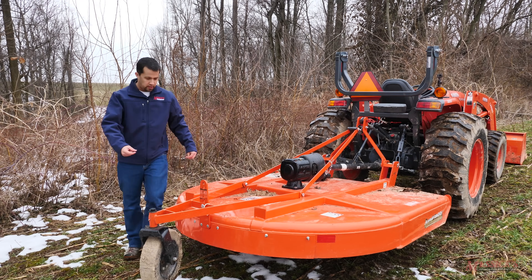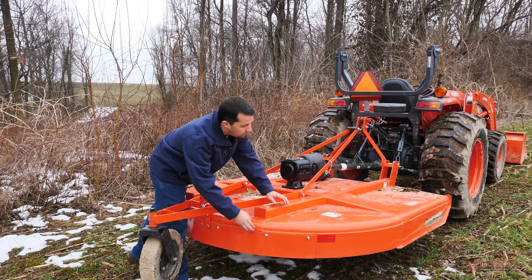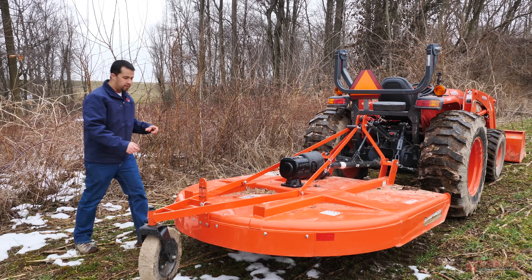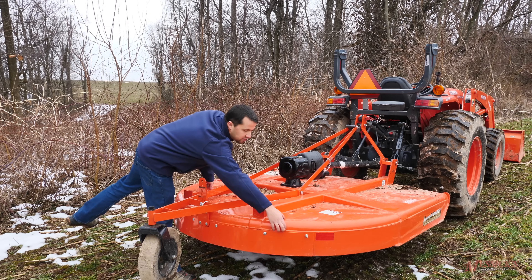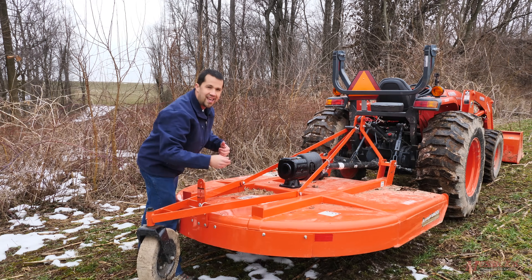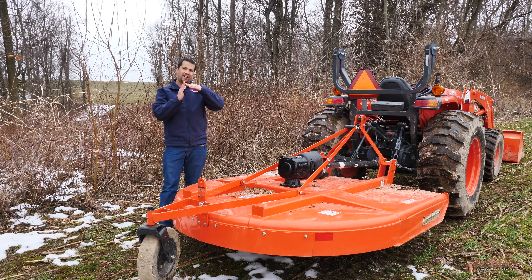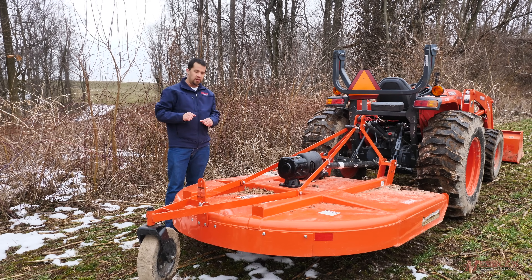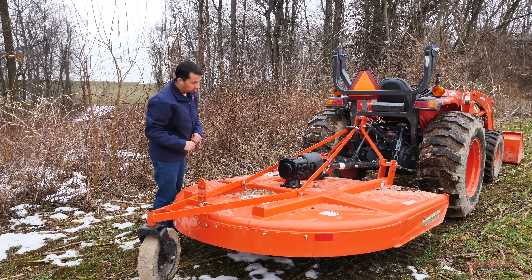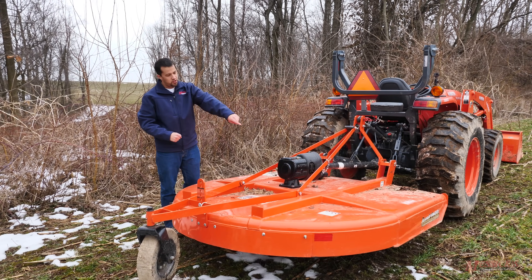If you look at the edges of the mower here, you'll see this Lampride mower — this is a model 1872. The edges are curved at the top as opposed to being a welded seam. A bent piece of metal like this is going to hold up a lot better than a welded seam. If a rock hits the end gate back here, that welded seam is going to break a lot easier than a curve does. Typically your heavier-duty, better-quality mowers are going to be curved there across the top.